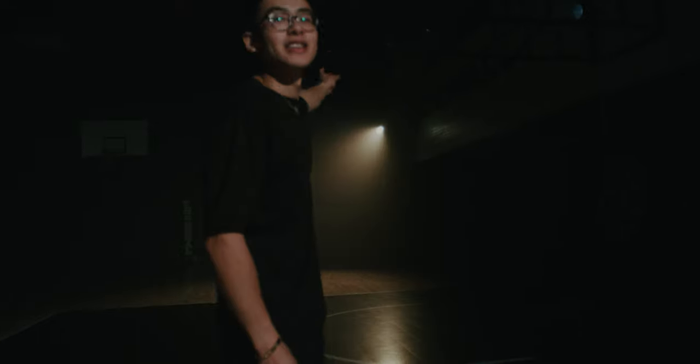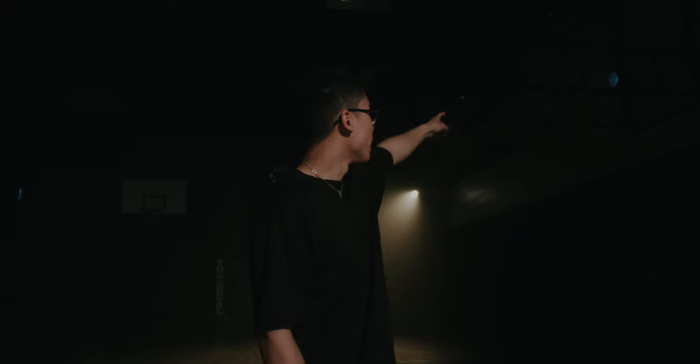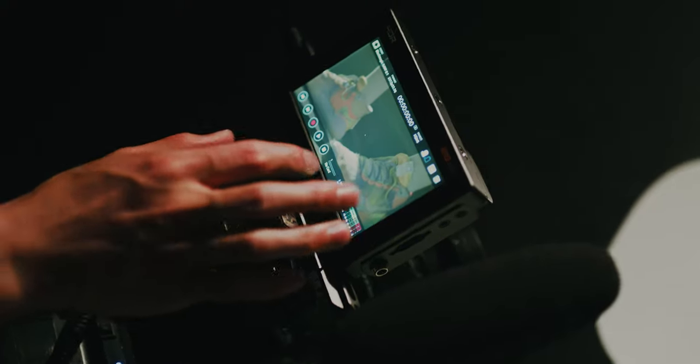We've got a 300X there on a warmer colour setting and it's got a Fresnel on it. And then behind there we have an Aperture Amaran, just to light up the backboard a little bit. And in front of me, as you can see, the whole room is pretty dark. So we've had to pre-put these lights on relatively high power to light this whole section — and they're pretty hot.